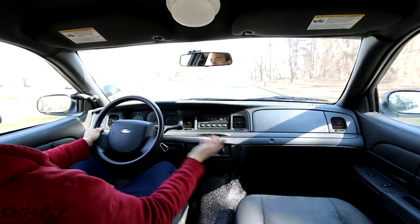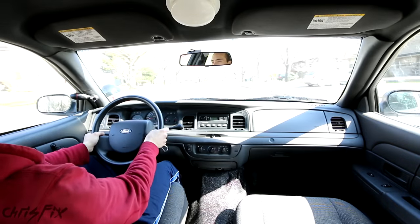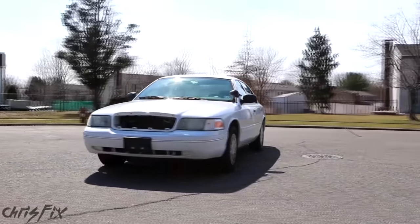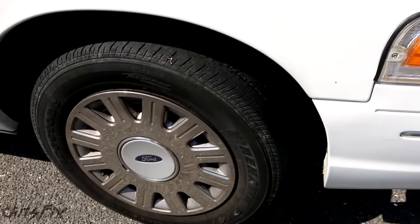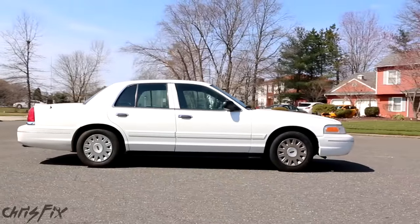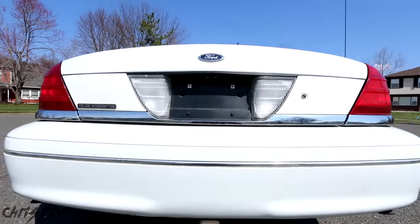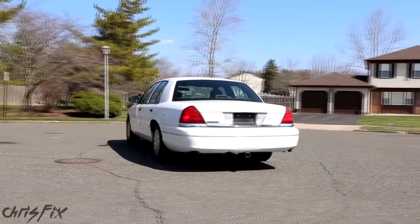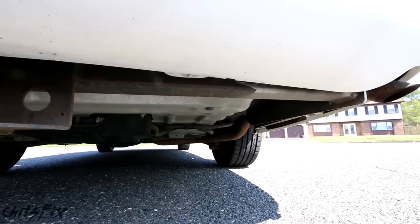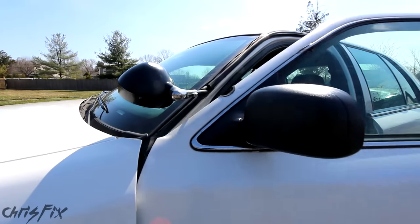We picked this up for a great price, but it does need some work. The things we're going to do in this video are going to increase the value significantly and make the car look a lot better. The P71 is upgraded for the police — it has an upgraded suspension, heavy duty alternator, bigger radiator, oil and transmission coolers. The ECU is tuned differently for tighter shift points, there's an upgraded torque converter, upgraded brakes, and upgraded rear differential gears — a 3.27 to one gear ratio for quicker off-the-line acceleration. There's a special pursuit-rated aluminum drive shaft, a stainless steel dual exhaust without resonators, and a fire suppression system.